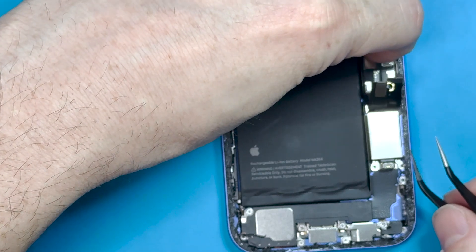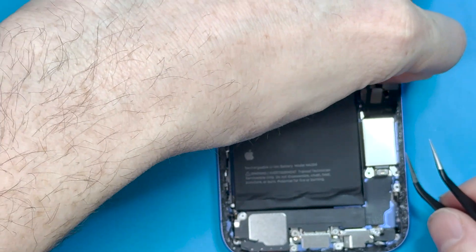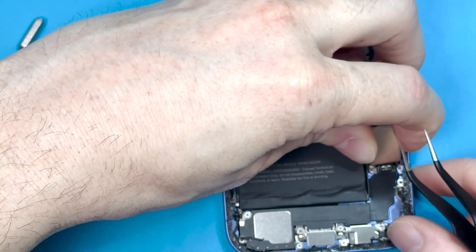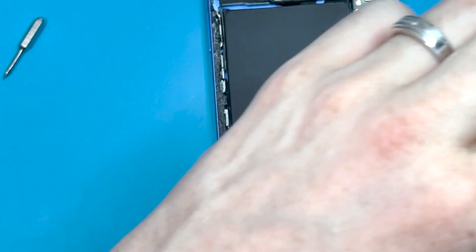Once you have those screws removed, disconnect the FPC connector up on the top of the main board — or logic board, whatever you want to call it — and then lift out the bracket. It has some adhesive holding it down, so just pull it off gently or use some heat if needed.